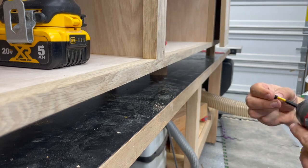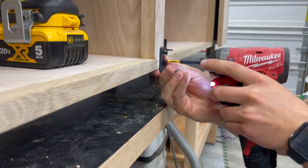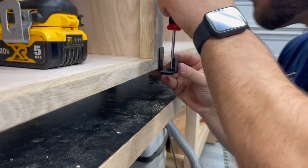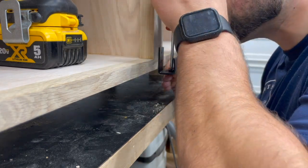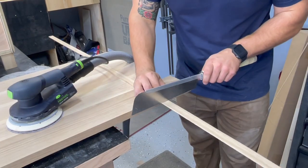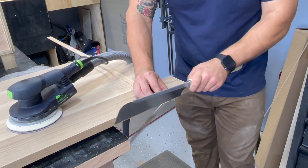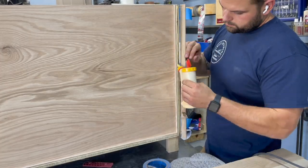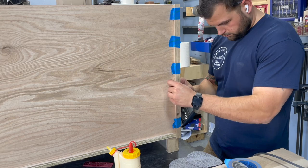Back at the cabinet, I went ahead and pre-drilled for the door guides — these are little brackets that are going to keep the door from flopping around as it slides back and forth. Pre-drilled those, set the alignment plate in there loosely, and then lined everything up. There are only a few more details to button up. I went ahead and cut some hardwood edge banding for the back side of the cabinet just to cover the plywood edge. You're not going to see it, but it doesn't take long and I think it makes this piece look a little more complete.